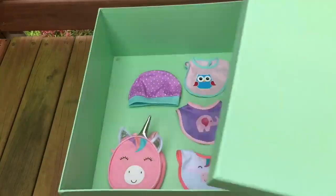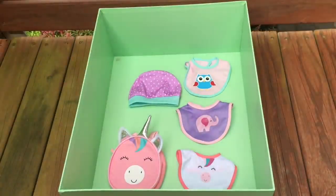Let's go ahead and remove the lid from the green box to see what's inside. There are a total of three bibs and they're all themed to different animals — there's an owl one, an elephant one, and a unicorn one. There's also a unicorn bag and a purple hat too.